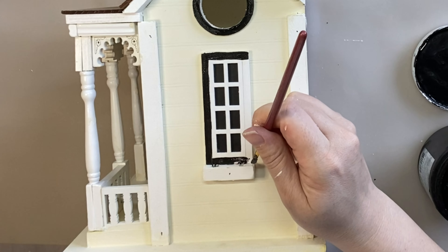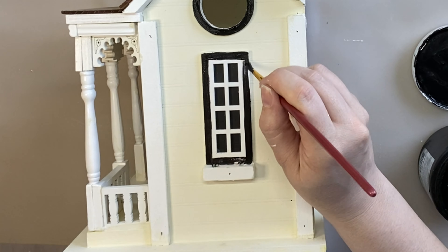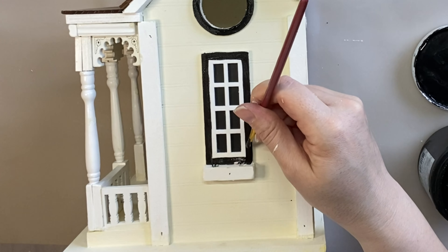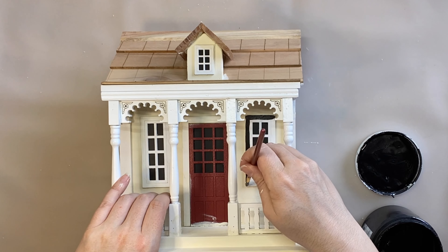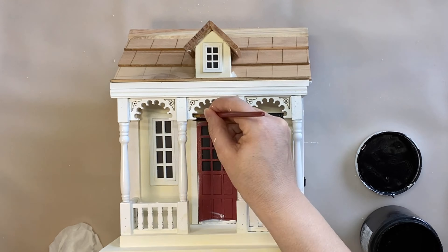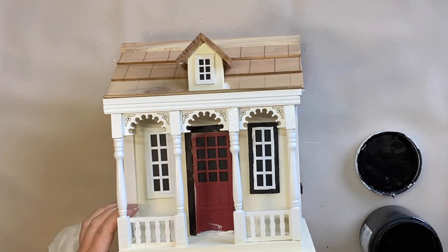I only ended up doing one coat on each of the windowsills. Pitch black chalk paint is very highly pigmented so that's all it needed, but also I'm not going for perfect. This is a witch's cottage that has been around for over a hundred years, so in my mind it has weathered away — there are going to be areas that aren't perfect and that will just add to that vintage aged look.